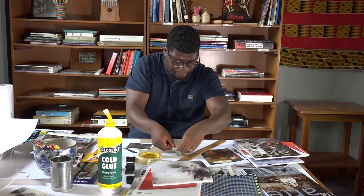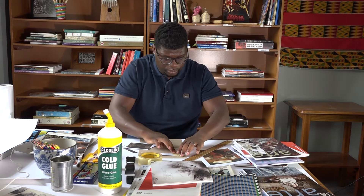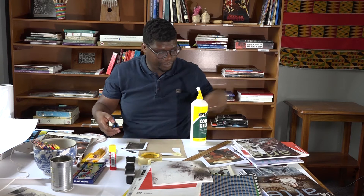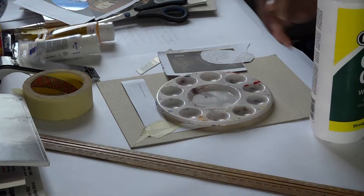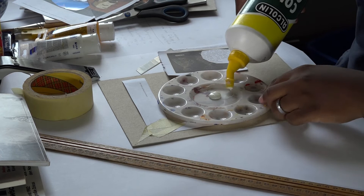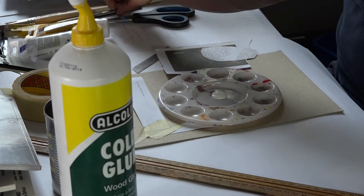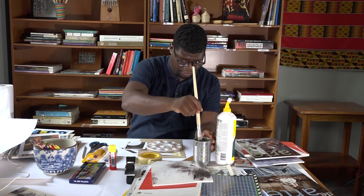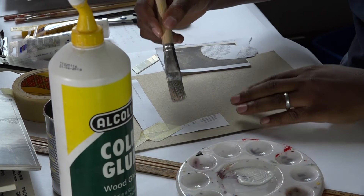Nothing ever goes to waste with collage — you are always thinking and going through the process as you go along. Taking an organic image such as the painting palette to put the glue on. You also need water and a paintbrush, which are other instruments important in collage. I'm going to wet my brush because you want the glue not to be as thick as it is in its normal sense. Then I'm going to apply it onto the surface.